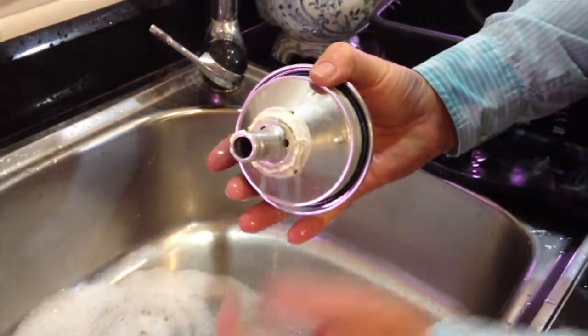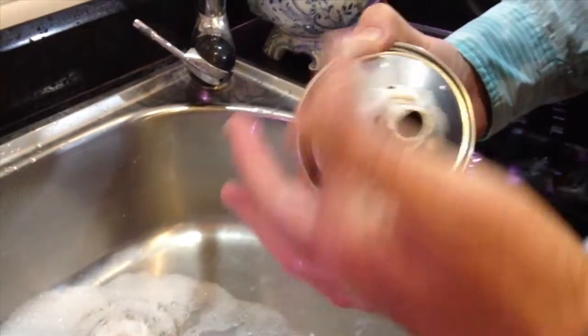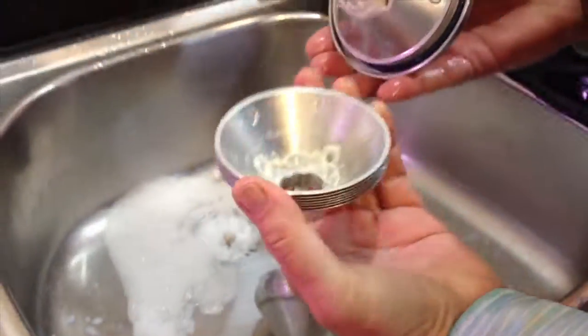One thing you'll find is that you can really get hooked on having your own fresh yogurt and butter from the milk and cream. And once you do, you will not want to go back to buy milk at the store.